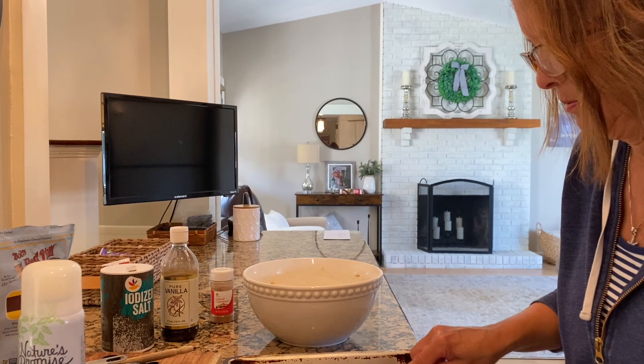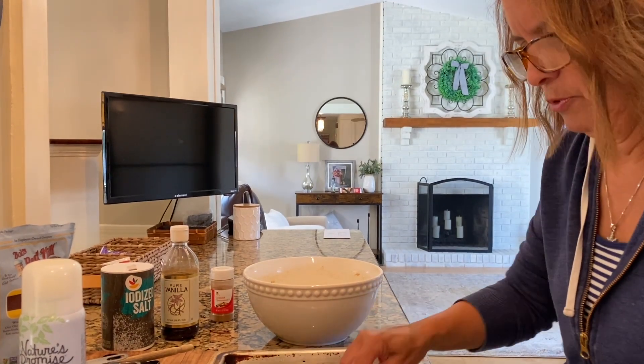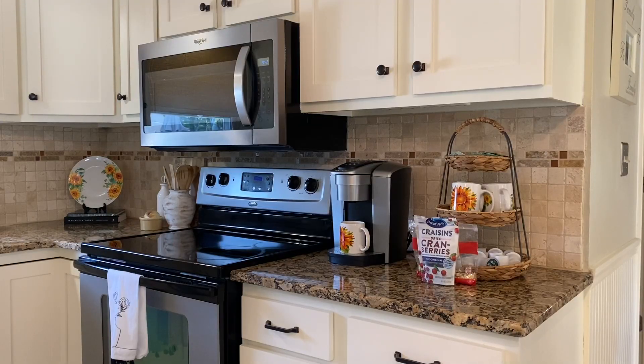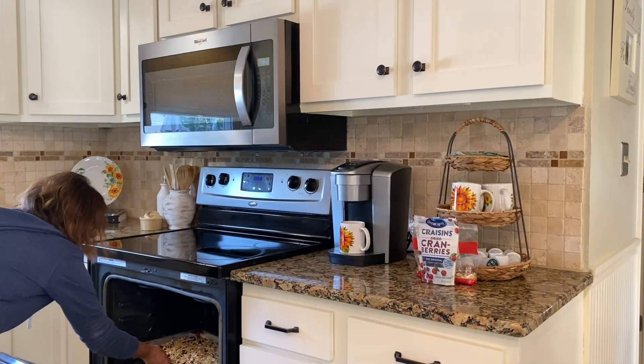Looks good to me! Can't wait to see how this comes out. Put it in a nice jar — it makes a nice gift too, right? Put the timer on for 30 minutes... actually, you know what, I'm going to put the timer on for 10.